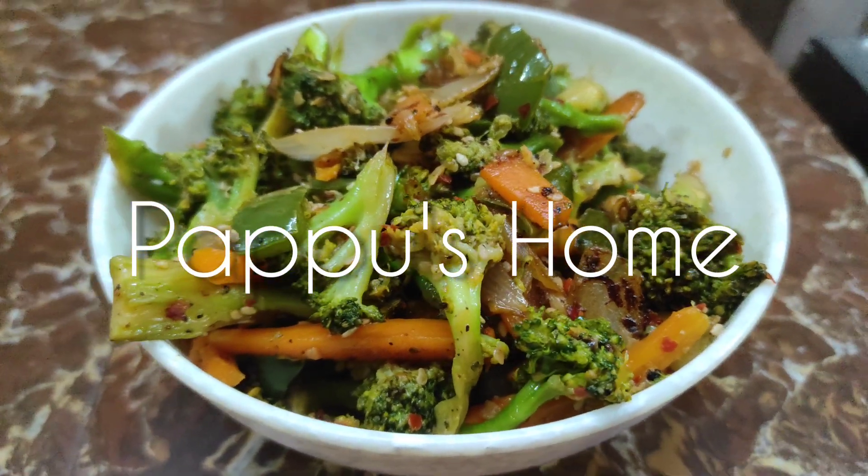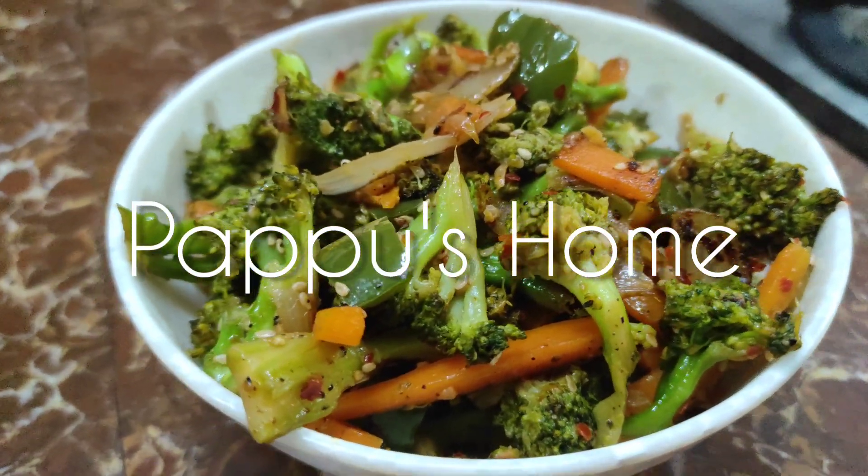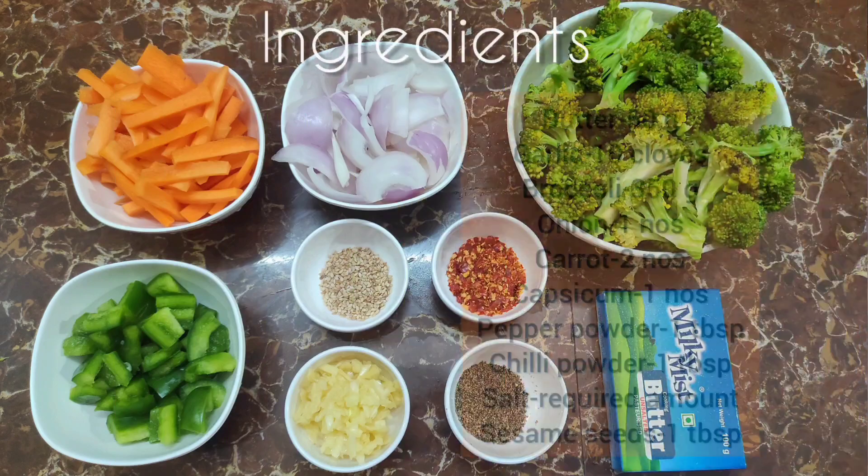Hello guys! Welcome to PopoZoom! In our channel, let's try broccoli stir-fry everything. Let's try the ingredients.